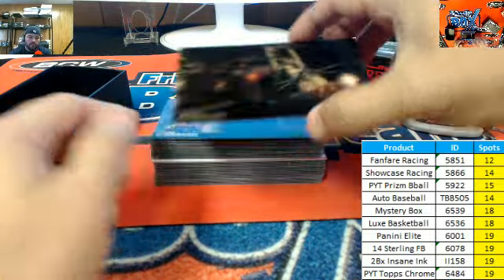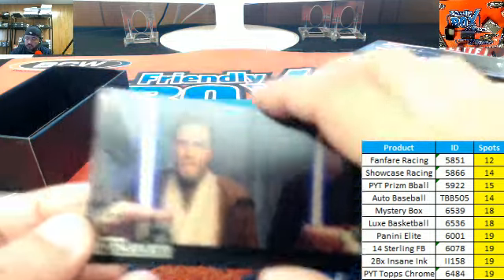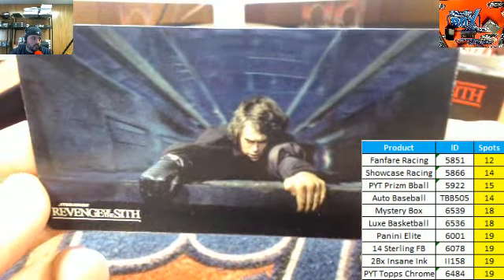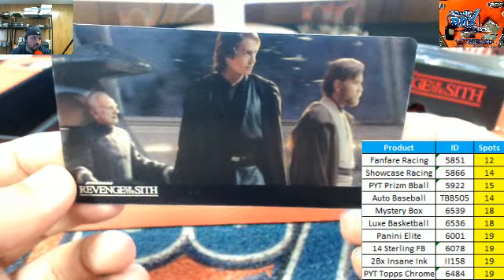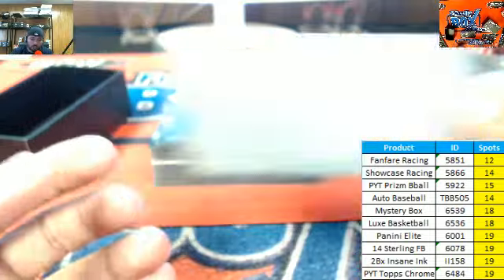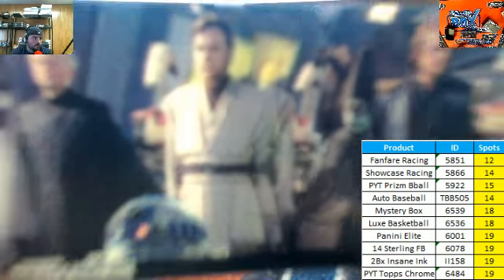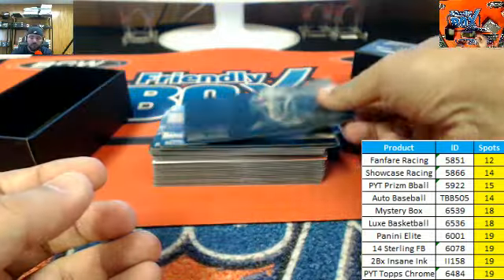It's a 44-card base card set. I'll go through the base cards here for you — there's your 3D technology. It's pretty neat. When you look at the cards on screen right now it's not going to do it justice until you actually get them in hand and see the cards in effect. It's a pretty slick looking set. We'll get down to the hits in just a couple of minutes — it's right there in the middle of the pack. There is your 3D technology, guys — just a slick looking card. Really slick looking card. Got Grievous there.